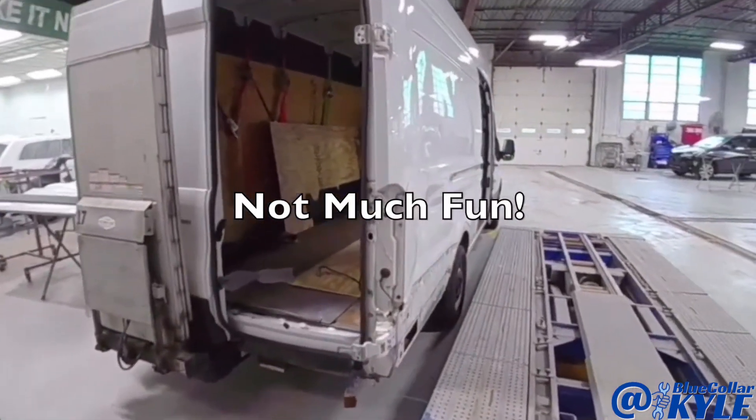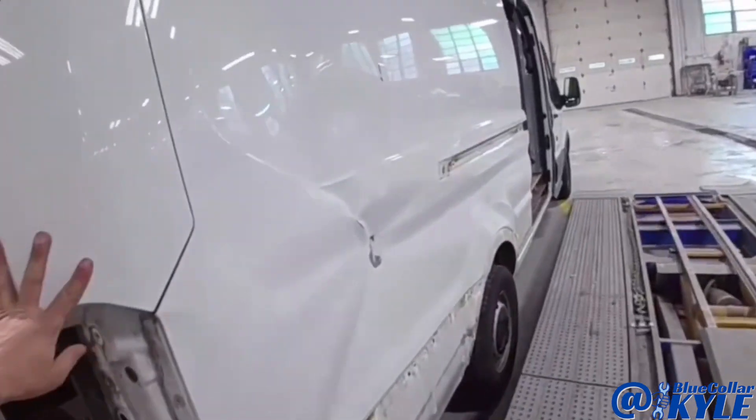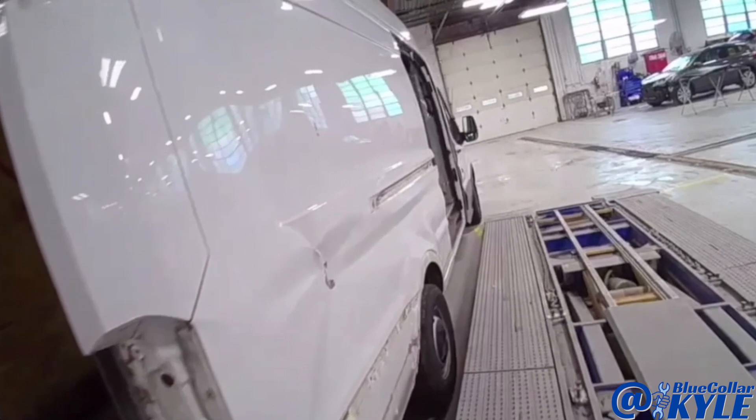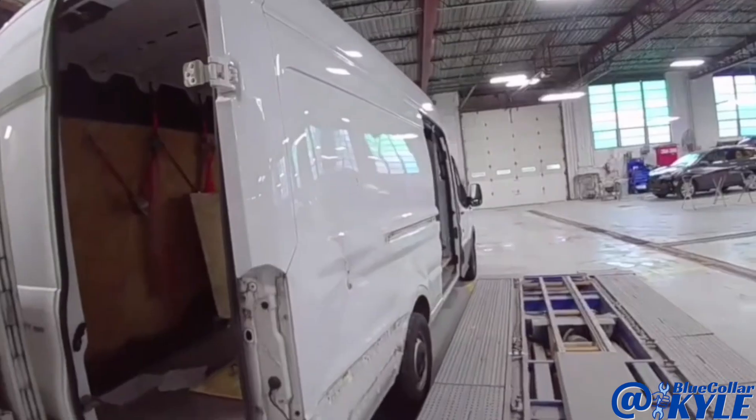I have a fun one here. I have a Ford Transit van that got the side destroyed, so this one's going to be getting a full new panel on the side of this thing.